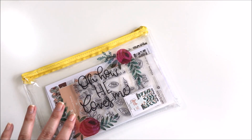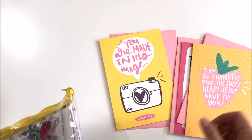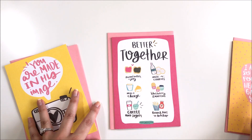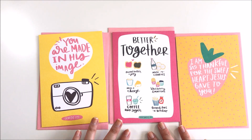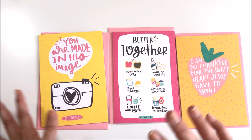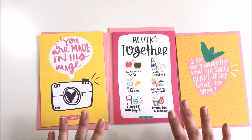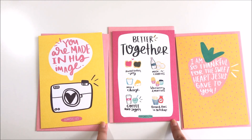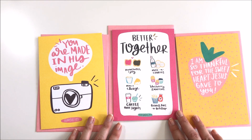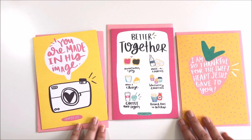Before I show you the kit, I want to show you something coming to Dayspring that is super exciting. Shana Noel, the founder of Illustrated Faith, has designed a line of greeting cards for Dayspring. They sent me three different designs to give you guys a peek. I think these are going to be available the last week of June, maybe next week. Keep an eye on the description bar — I'll put a link when they're available and share them on Instagram, so be sure to follow me over there as well.